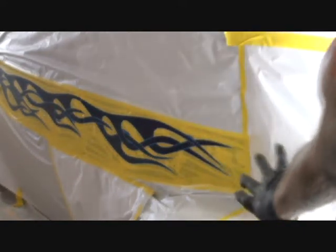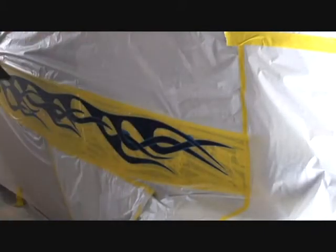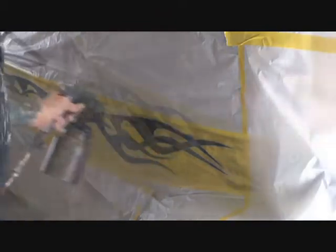I went ahead and put several coats of pearl on it — different colors and variations. As you look at it you can't really see any difference, but there will be a difference when we pull all the tape off. What I got to do now is put my inner coat clear on to seal it up — I'll put two coats of that, let it dry for a couple hours, then we're gonna pull it off.